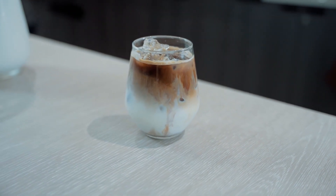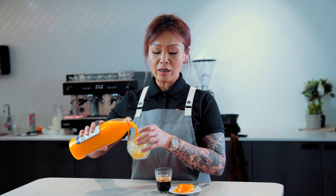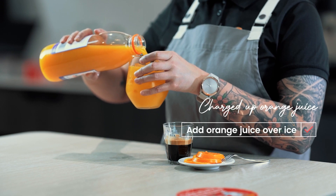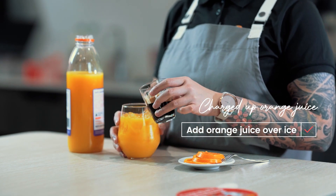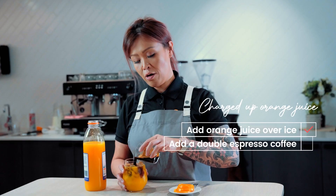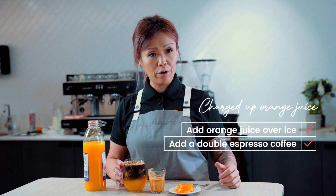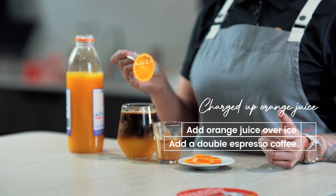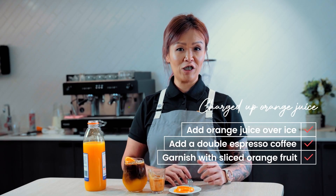This one is a little bit different — it's a charged up OJ. Don't knock it until you try it. Start off with orange juice over ice, then a double shot espresso on top. You'll be pleasantly surprised how well orange juice actually complements coffee. Give it a try and garnish with a slice of orange wheel.